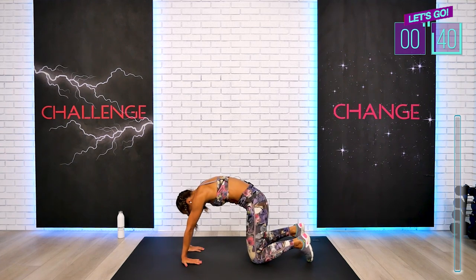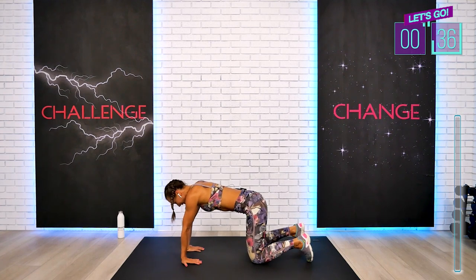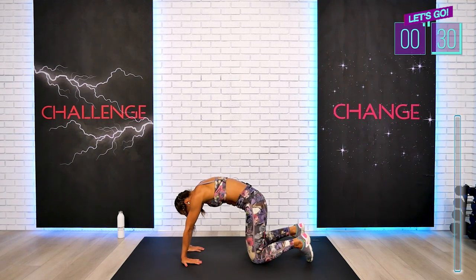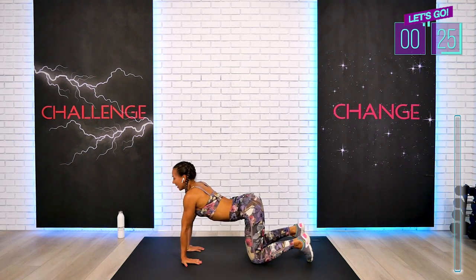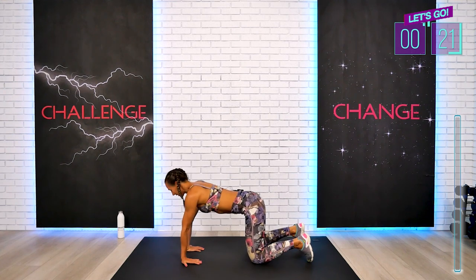Alright my friends, we have today 12 total blocks to complete, which is a lot, but I can promise you this workout will fly by super quickly, just like the blink of an eye. And after the workout, we will all feel simply amazing.